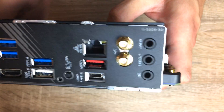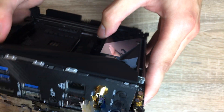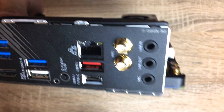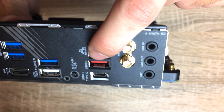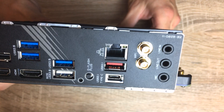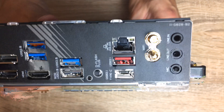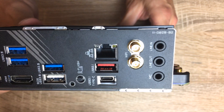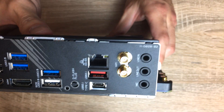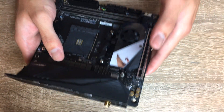On the back you also see the audio inputs and outputs, as well as the Wi-Fi connectors for the antenna. The Wi-Fi is pretty good - it has a Wi-Fi 6 standard AX Intel chip in it, and it also has an Intel Gigabit Ethernet chip for the NIC. The funny thing is that B550 motherboards actually get a 2.5 gigabit NIC on some of the higher-end boards, so funnily enough, the X570 is actually left behind compared to B550 in the networking department.